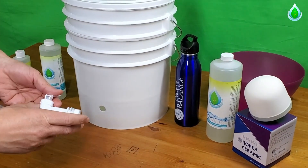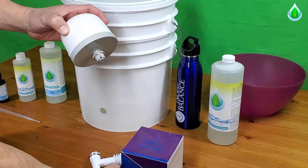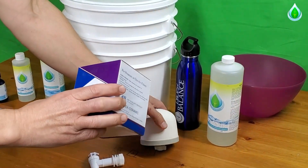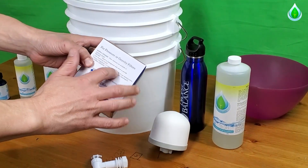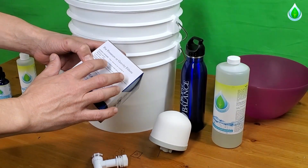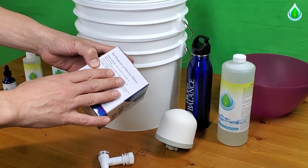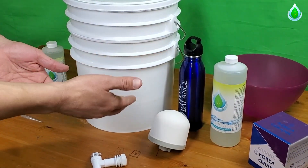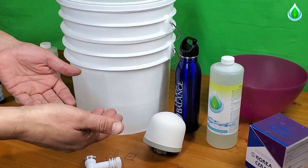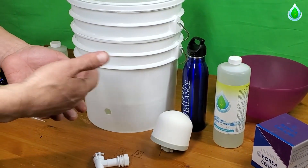The bucket system is going to include a spigot and a Korean filter. These Korean filters are actually very unique — if you turn it over to the back, they actually have silver in the ceramic filter. So you're getting a product that actually controls bacteria, as well as a product that's going to remediate pesticides, fungicides, insecticides, and heavy metals when using the Drops of Balance.